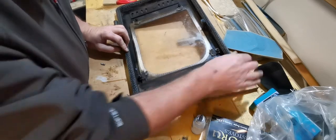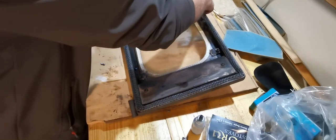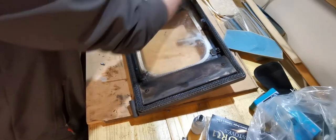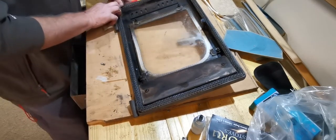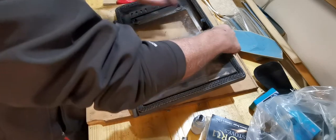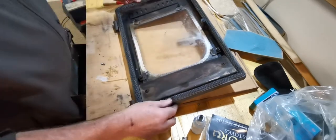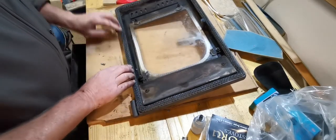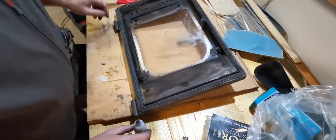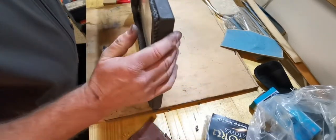Essentially that's what it's going to be like. The instructions that came with it said it would take two hours or so for this glue to set. So I'm not in a particular hurry - maybe I'll take it indoors and just leave it. It's not too hot out here in the workshop, but there might be a bit more generalized heat and drying inside. We can learn from our mistakes, and essentially that's what it's going to look like when it's finished.